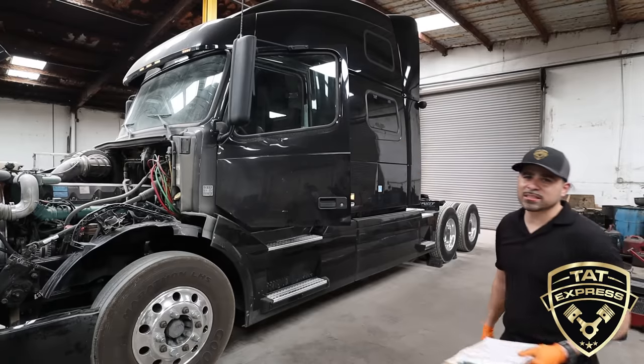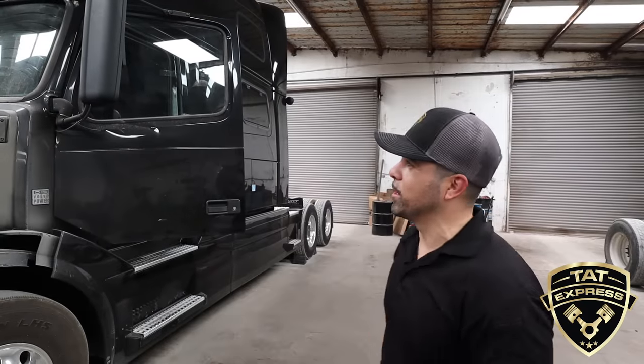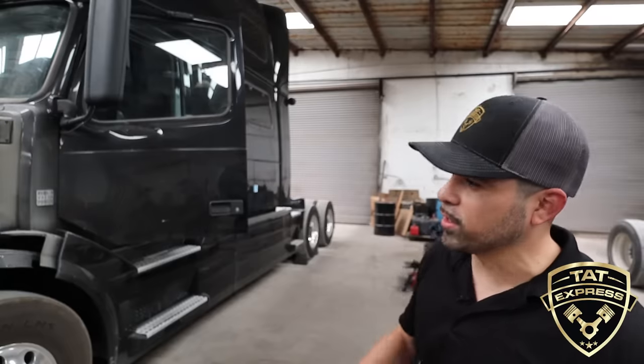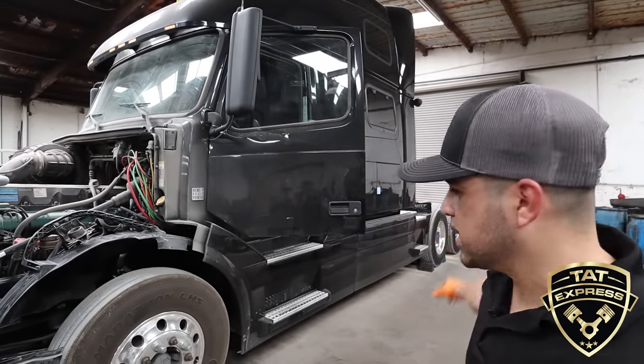For the lighting system, with the truck started up, we're making sure all blinkers are working, headlights are working, clearance lights, tail lights — making sure all lights are working correctly.